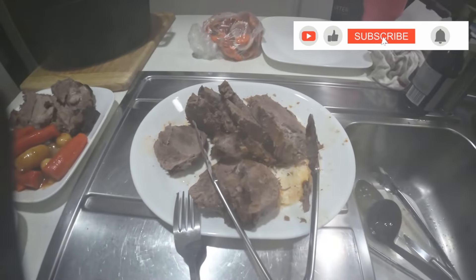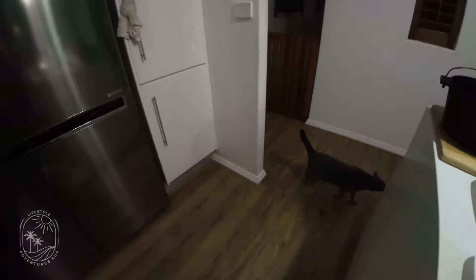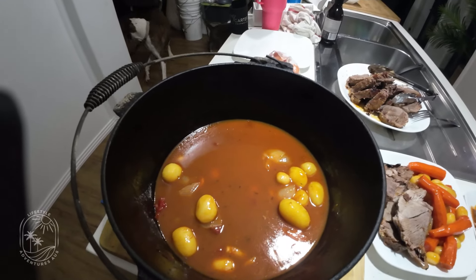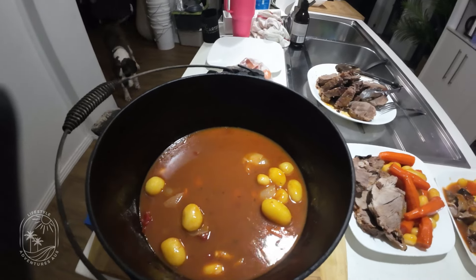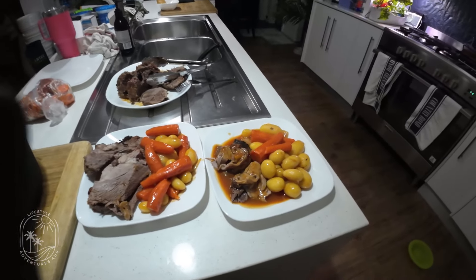That's what we have left for tomorrow night. And all these veggies — there's still veggies underneath because we have a trivet in there, so that's another feed for tomorrow night. So that is it. Thanks for watching, guys. See you.